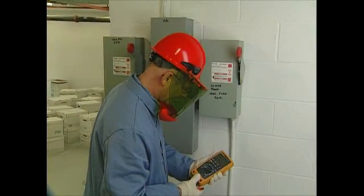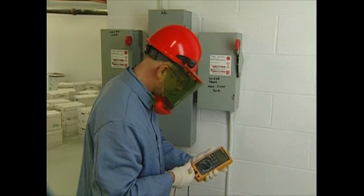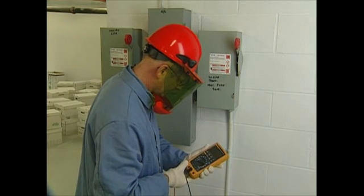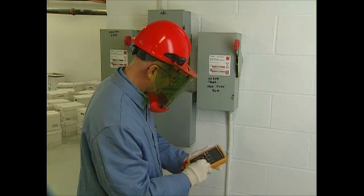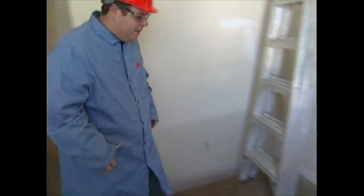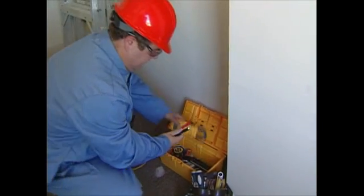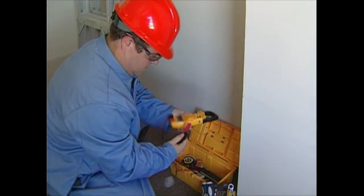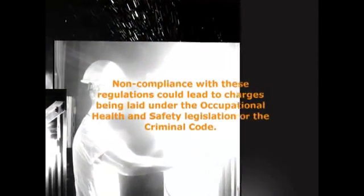What are your safe work procedures? You are encouraged to produce safe work practices that adopt these safety steps as a minimum and incorporate the unique and specific requirements for your facility. Customers, supervisors, and facility owners need to educate employees and ensure safe work procedures are followed. Non-compliance with these regulations could lead to charges being laid under the Occupational Health and Safety Legislation or the Criminal Code.